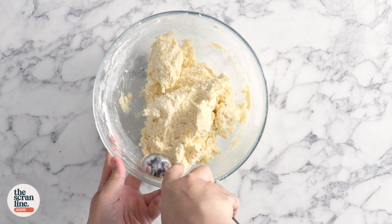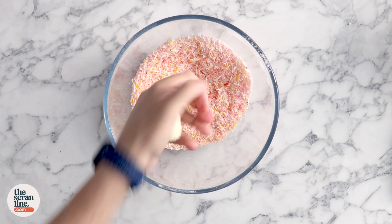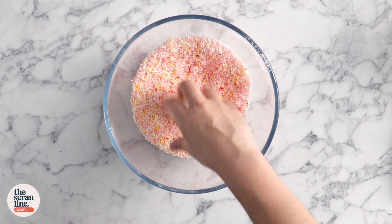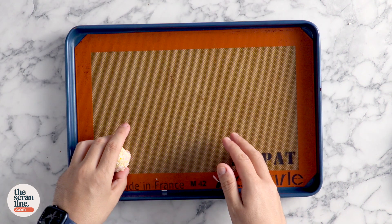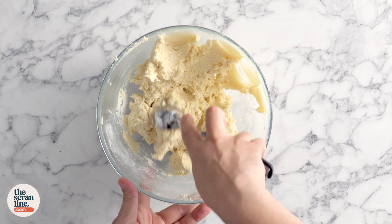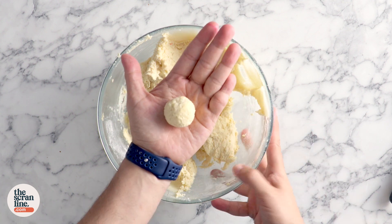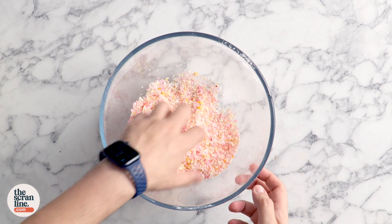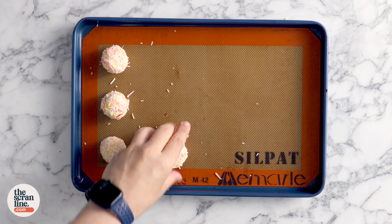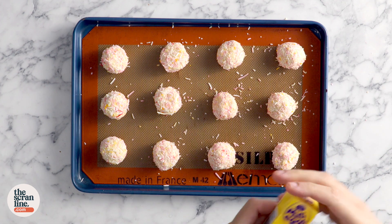I'm using a cookie scoop which holds about two to three tablespoons of batter to roll these up, so they're nice even sizes — about a little bit smaller than a golf ball. Roll each one around in the colored coconut and place it on a baking tray. This doesn't need to chill in the fridge.